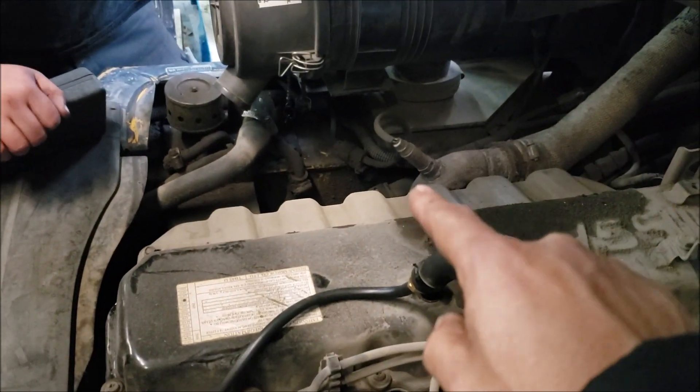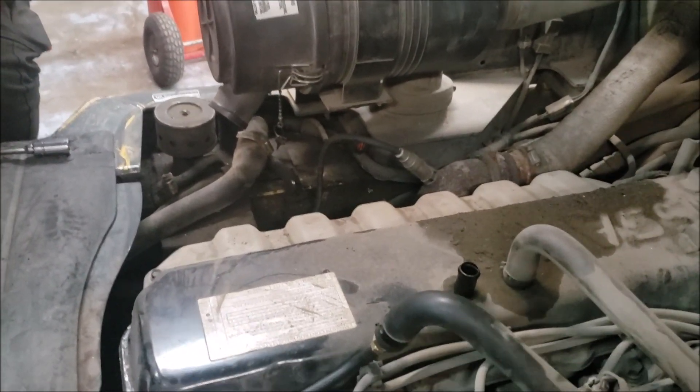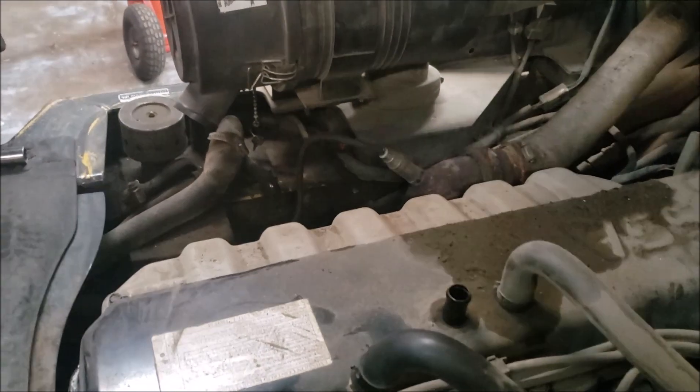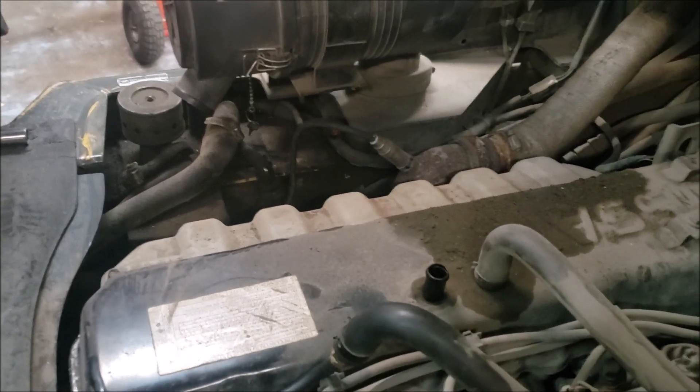So what we're going to do is try to take out that oxygen sensor and see if the vacuum changes. We tried to take out the oxygen sensor but it's stuck in there and we don't want to ruin it. We also tried to take out the flange bolts but they're still not cooperating — it seems like they're going to break.